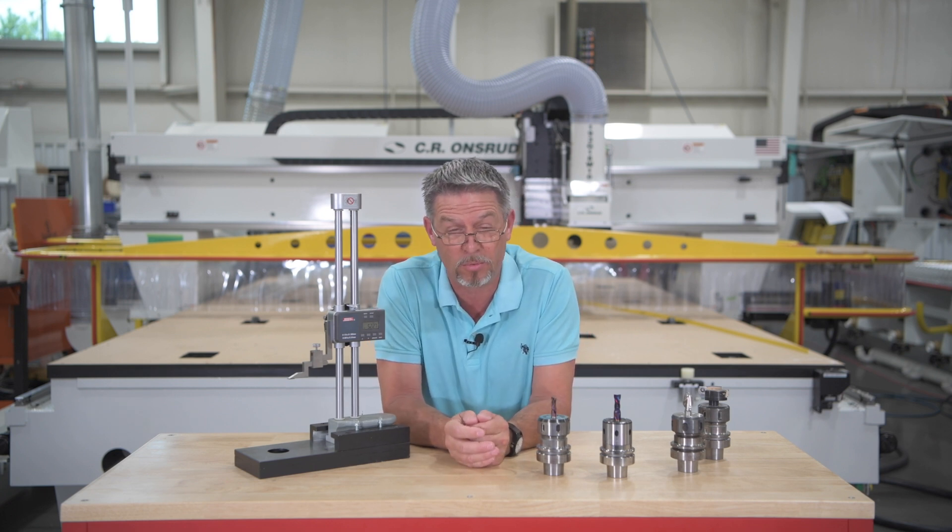Chuck Schiave here with C.R. Andreu's Chips and Tips. In this episode we're going to show you how to use your offline tool measuring device in two easy steps.